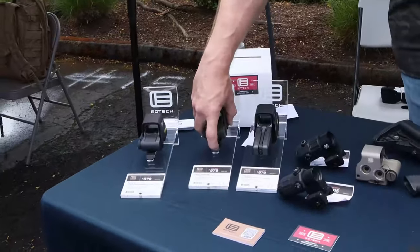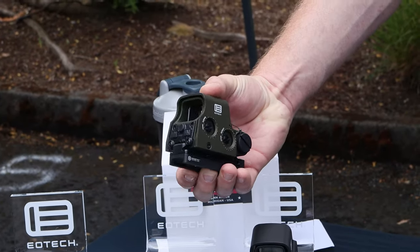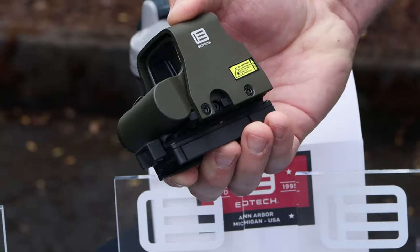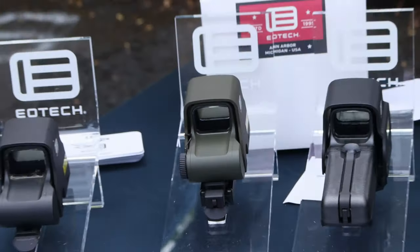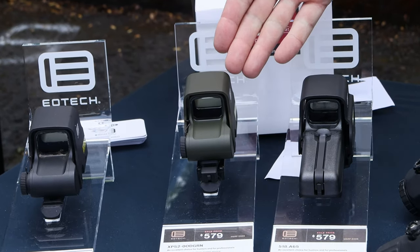Starting with the HWS line, one of the newest things is the OD Green XPS II. It's a full Cerakote finish, non-Night Vision model at co-witness height. It's a great accessory if you already have an HWS and want to go OD Green without having someone paint it aftermarket.